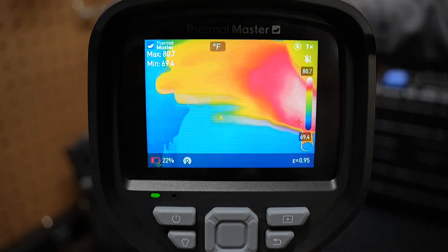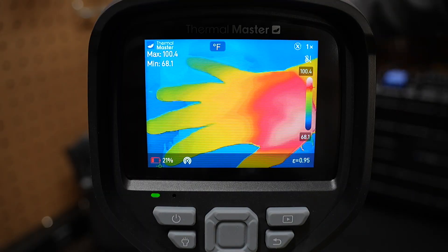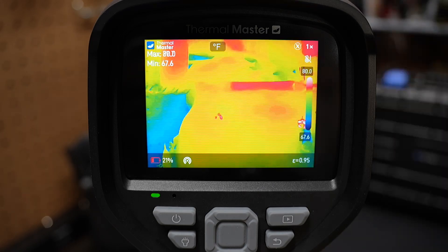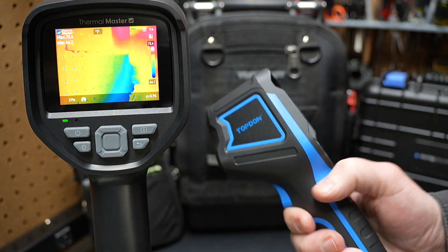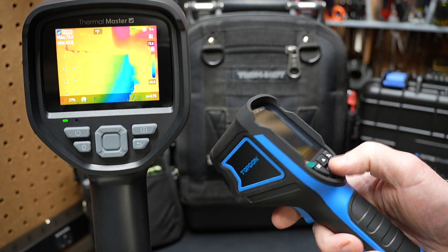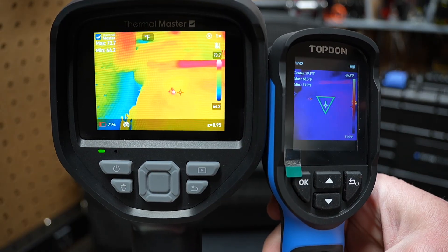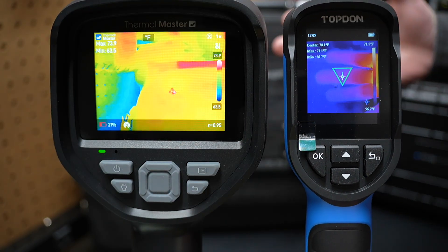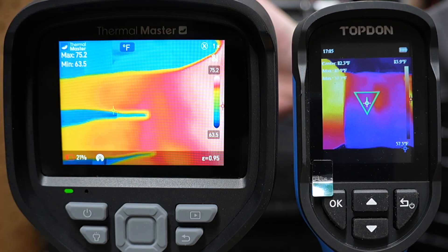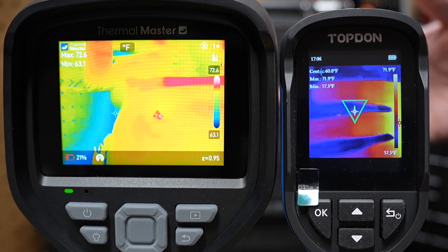This camera has a very sharp, high-resolution display. You can see my hand on camera shows up as the hottest object it can see. By comparison, here's the TopDawn TC004 Mini — it's a lot smaller and highly portable. But look at the difference in the displays and the contrast. You have a lot higher resolution display on the Thermal Master Thor. Of course, it is a lot larger as well.